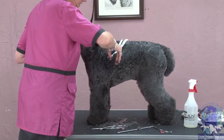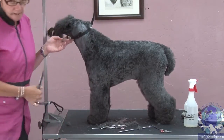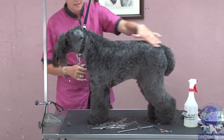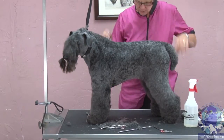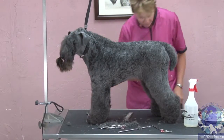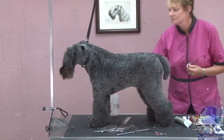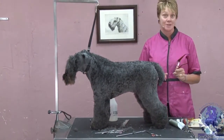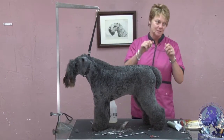It is part of our breed standard — the breed standard calls for a wavy coat. This dog does not have a wavy coat; this dog needs to have a Marcel. Let's be clear about what is not a Marcel: misting the coat and wiping your hand across it does not constitute Marcelling a coat.